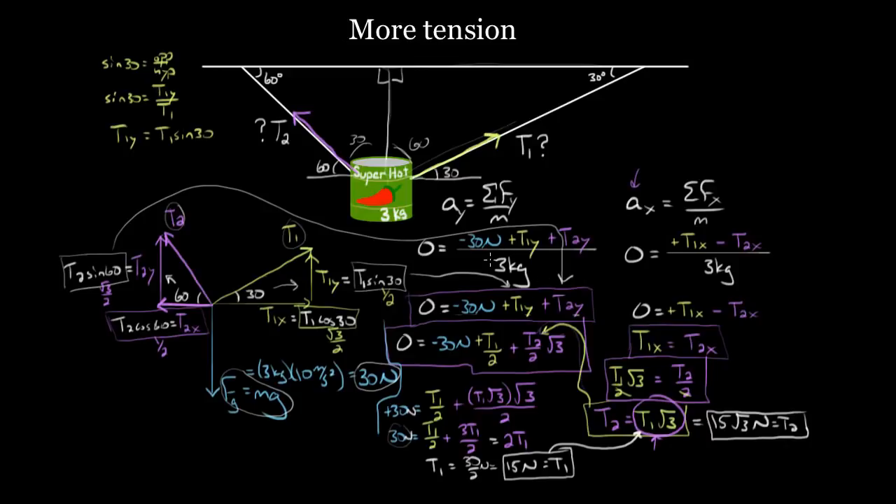In case you got lost in the details, here's the big picture recap: we drew a force diagram; used Newton's second law vertically — couldn't solve because two unknowns; used Newton's second law horizontally — couldn't solve because two unknowns; expressed all four unknowns in terms of only T1 and T2 using angles; substituted those expressions in; solved one equation for T2 in terms of T1; substituted that into the other equation to get one equation with one unknown; solved for T1; then plugged back in to get T2. Even when it seems like Newton's second law won't get you there, if you have faith and persevere, you will make it.